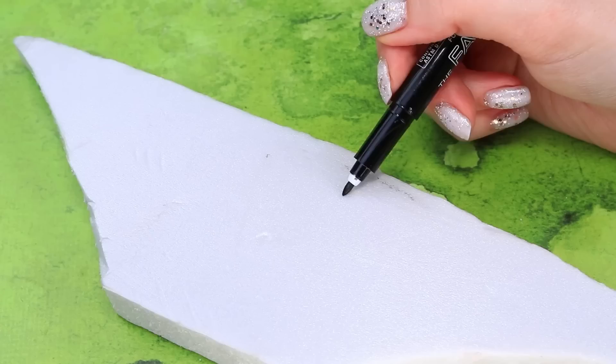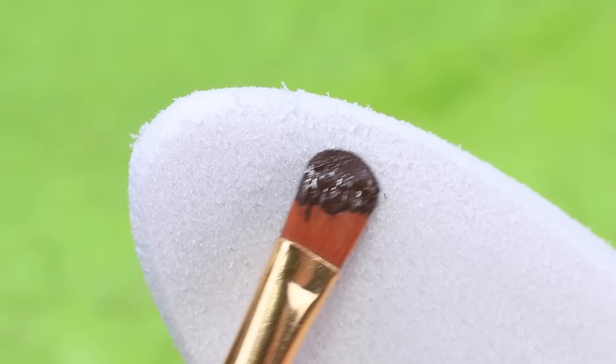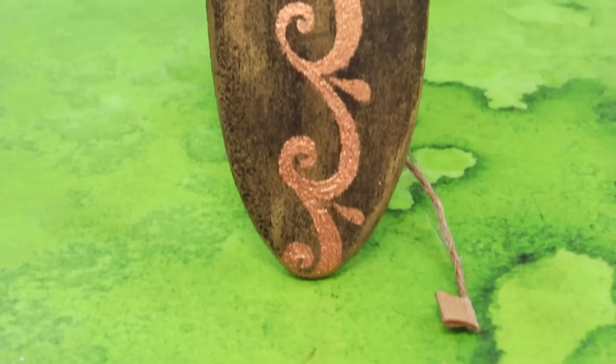Take styrofoam, outline the surf silhouette, let's work with a nail file. Add gold, fix the twine with a cardboard tip. Let's experience surfing in action.